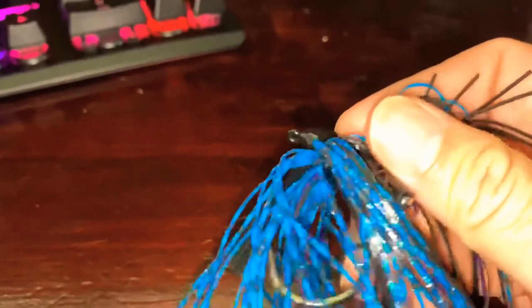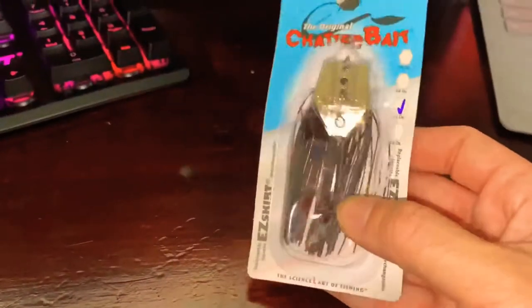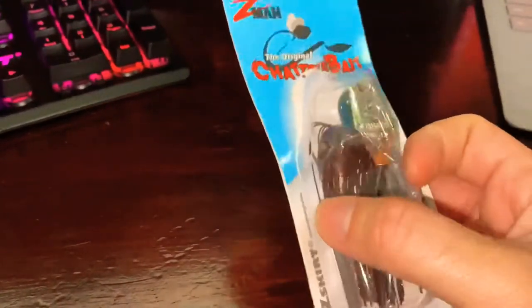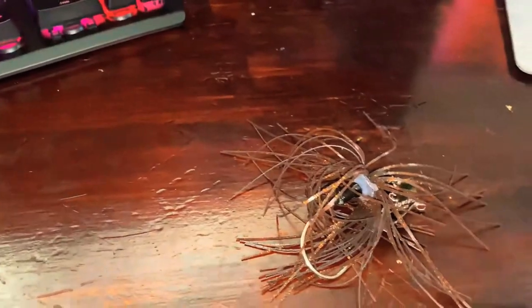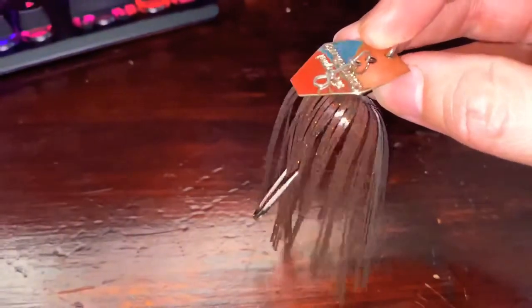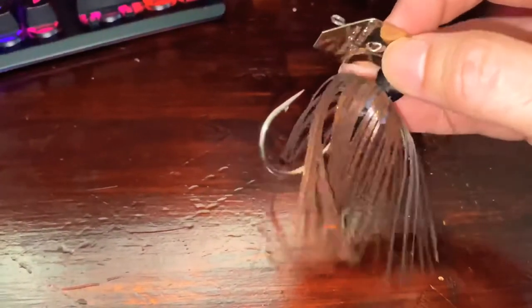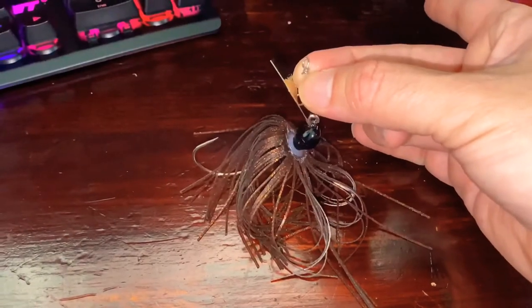Next is the Z-Man Chatterbait — it's a half-ounce setup. Let me take it out so we can actually view it. As you can tell, it's a traditional chatterbait. It has a metal blade at the top which creates enough commotion to attract fish. The skirt isn't too long, it has a nice colorization, and it has a pretty sizable eyelet — this makes tying knots, whether a Palomar or any other setup, much easier.